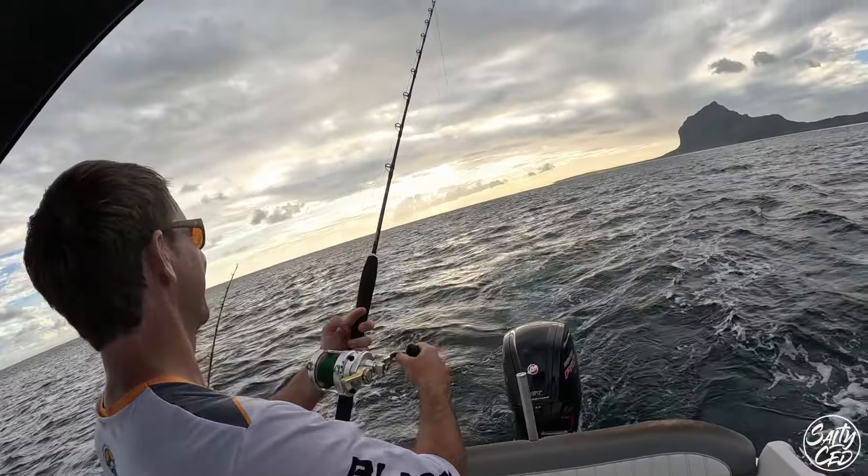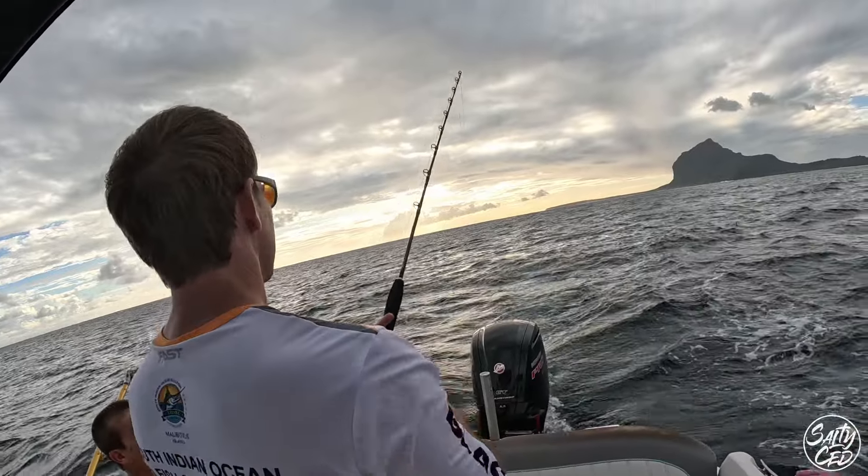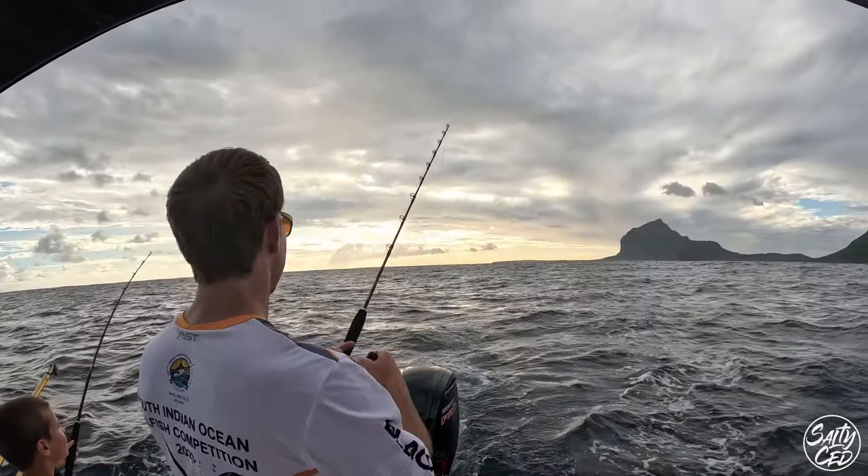We've got cut off a few times. Just reel in, rig again, and send them back out.